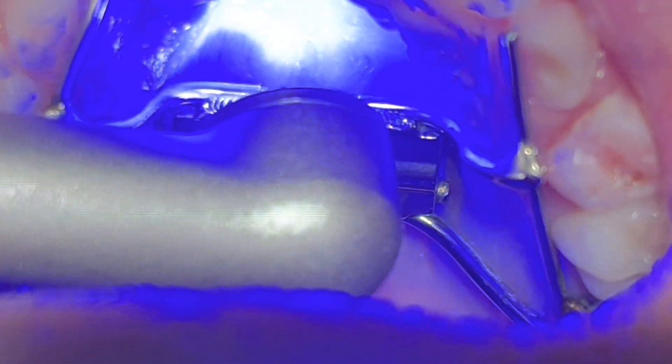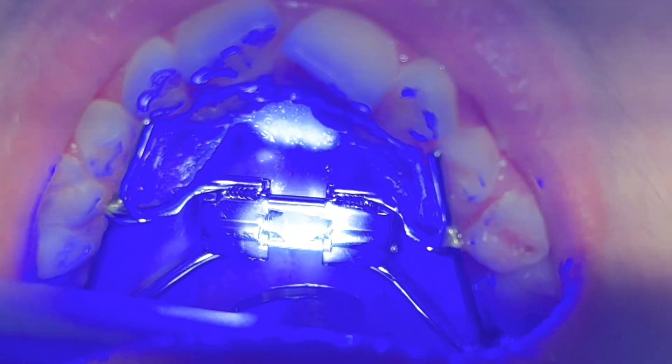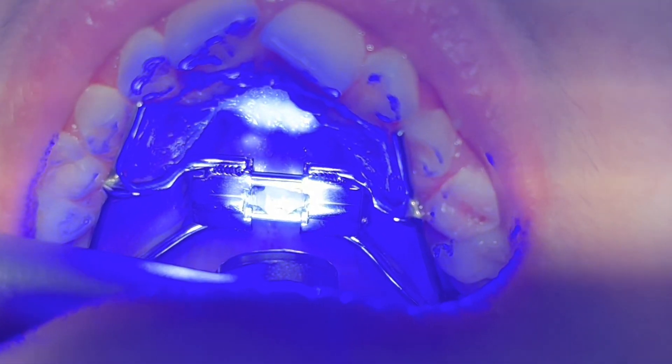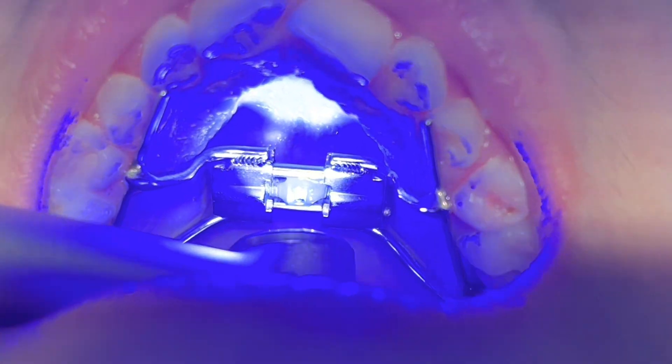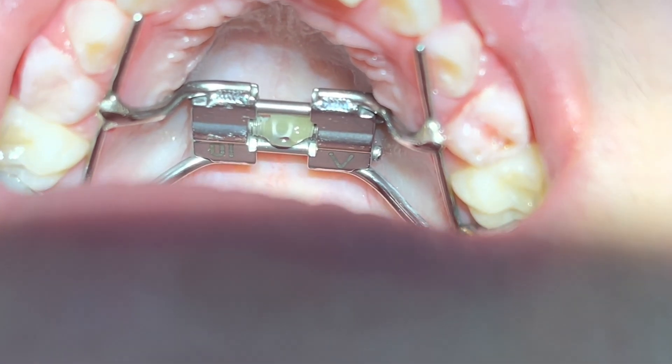To keep the expander clean and avoid any inflammation, it is very important to maintain a high level of oral hygiene by brushing with a dental brush, rinsing with salty water — and a water flosser is very helpful.